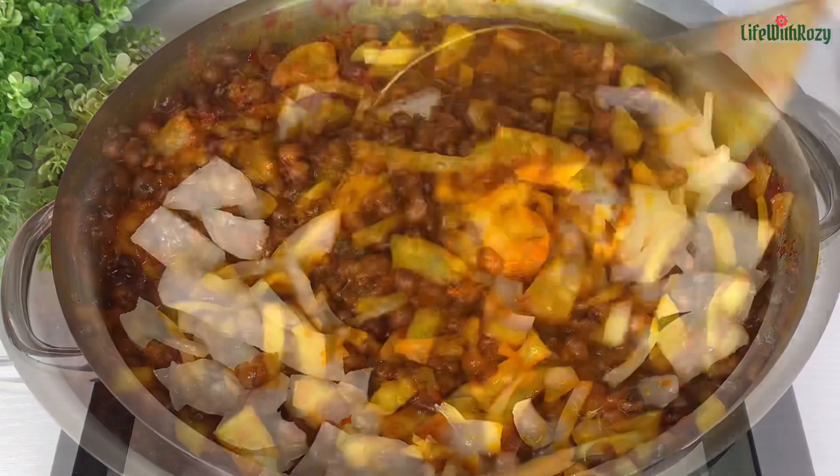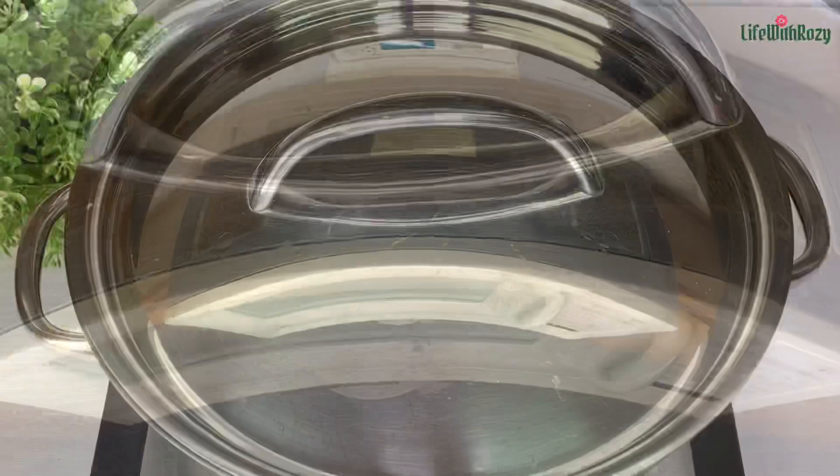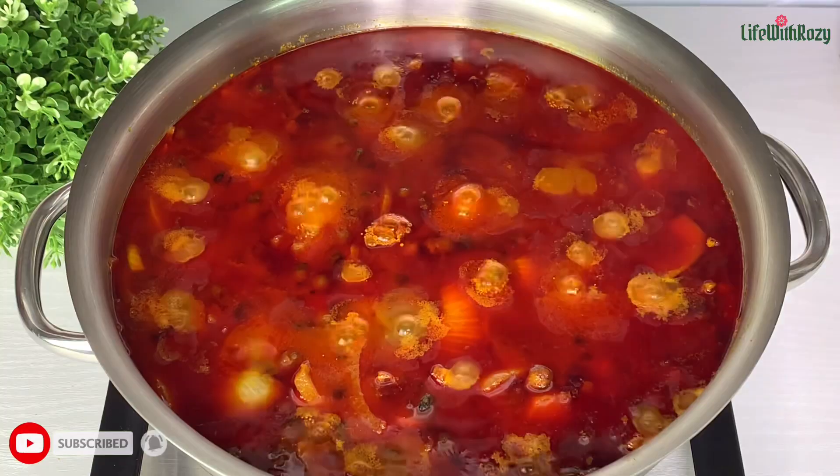Onions make beans taste so good — it just takes beans to another level. I will cover and leave it for about 10 minutes so everything can come together. This is 10 minutes later and this beans is ready — it smells amazing.